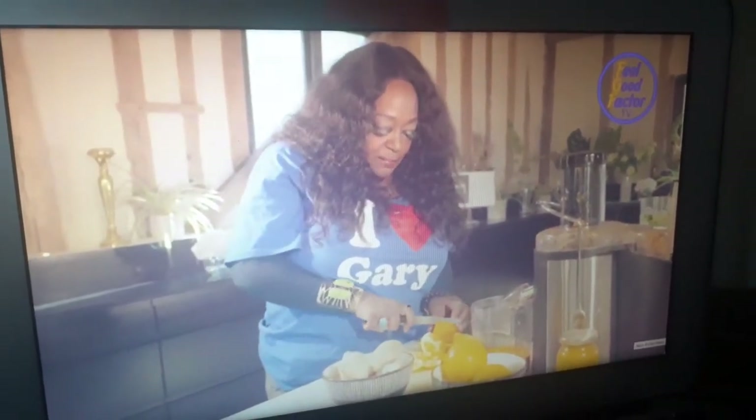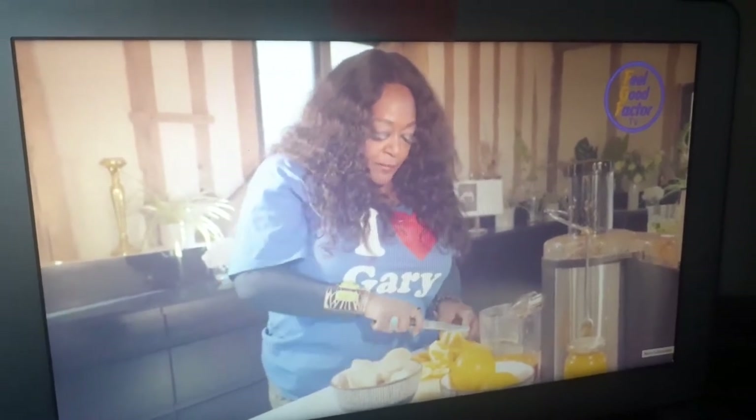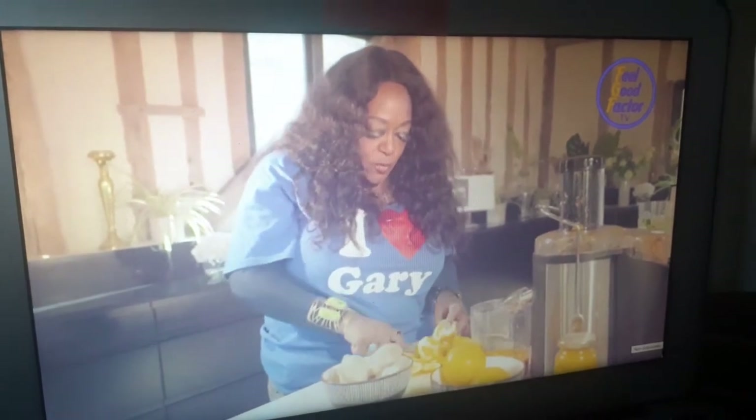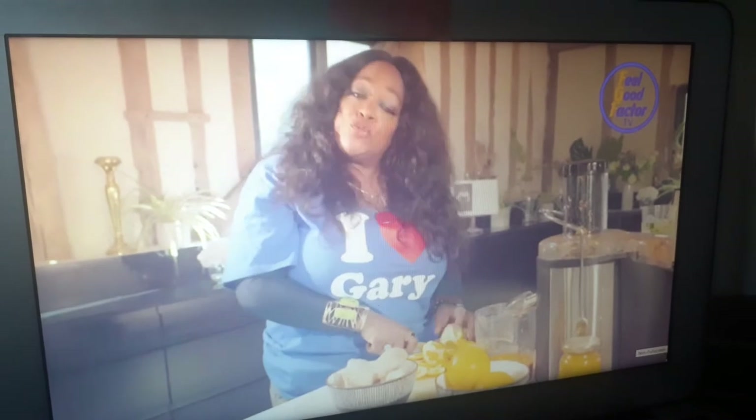So I'm going to continue to chop these oranges, and then we're going to put three of them in the juice to see what happens. We'll go with the orange, and then from the oranges we'll go to the ginger.